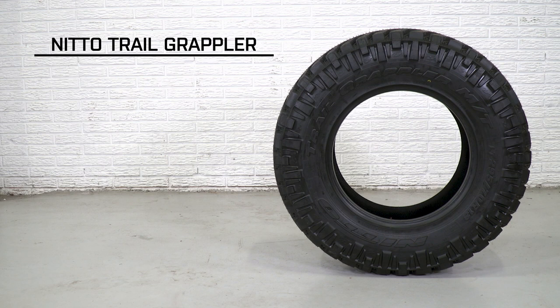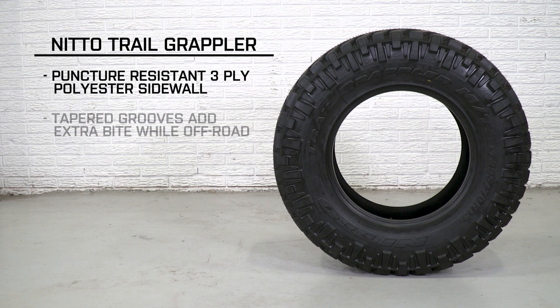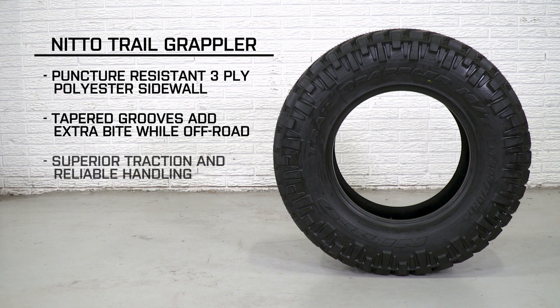Aside from the dual sidewall design, you're getting a thick three-ply sidewall that's puncture resistant and more reinforced around the shoulder area — because that's where most failures occur with all-terrain tires. In fact, around 85% of all-terrain tire failure occurs either in the shoulder or sidewall area. To help prevent that, Nitto added improved lugging around the sidewall, which also provides a bit more traction off-road, especially when you air these down on the trail.